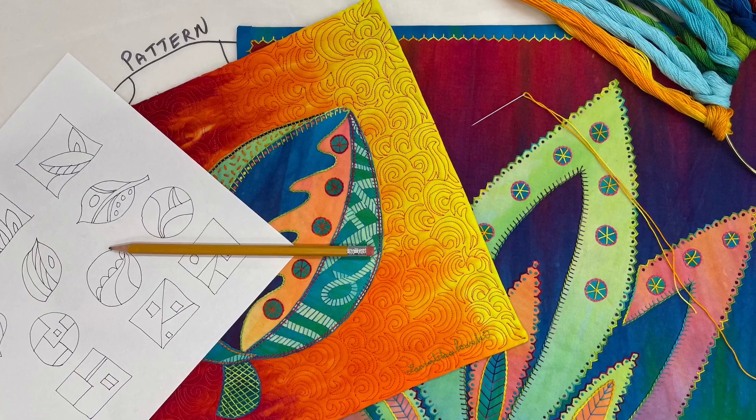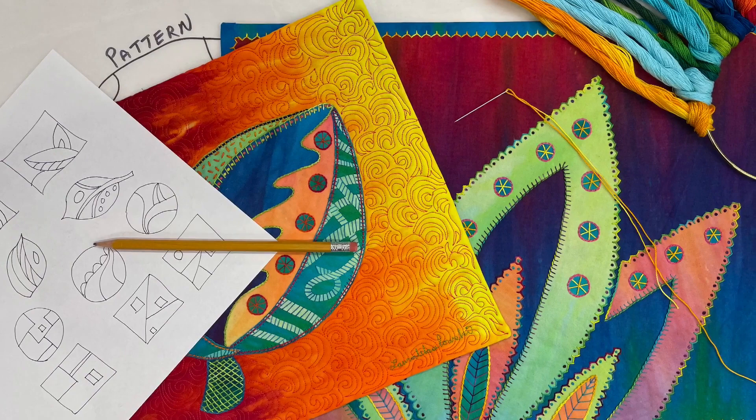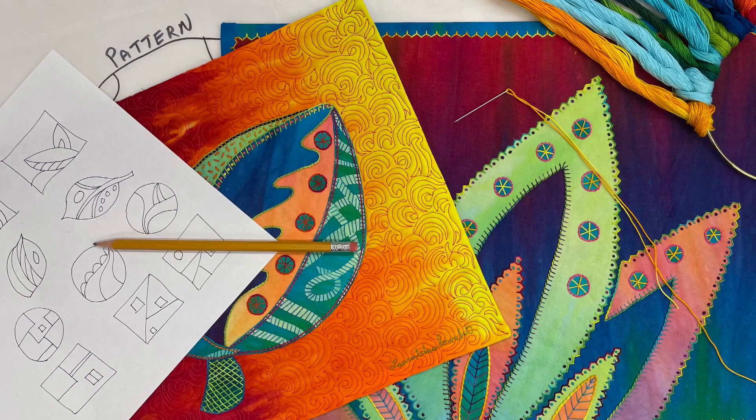Do you have an art quilt design that you've always wanted to make? Then I'm here to help. From your sketch to your pattern making, to how to fuse fabrics and how to construct or stitch the quilt, I'd love for you to be part of my class. Please join Zen Doodle Quilts.